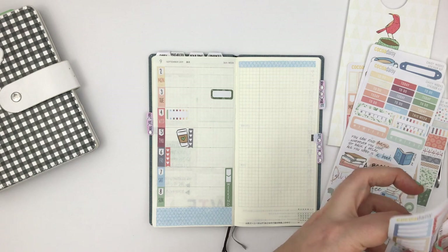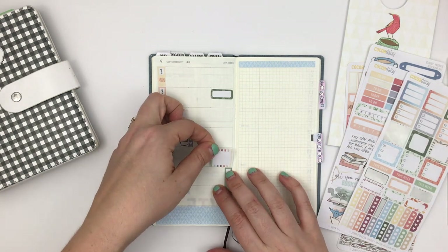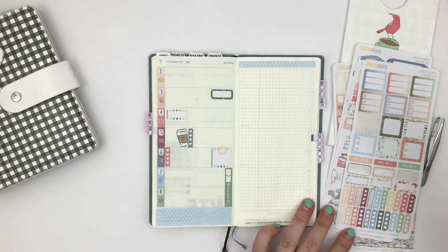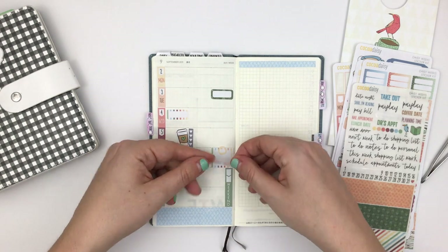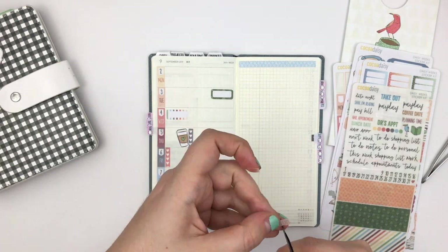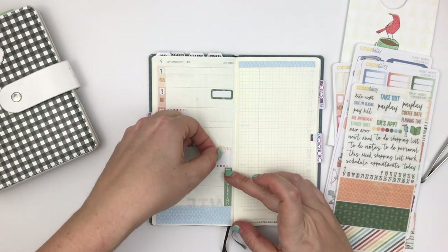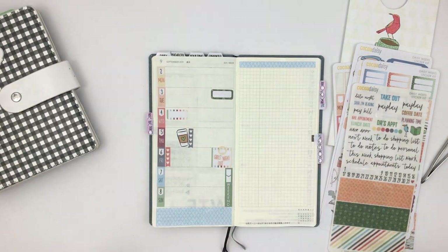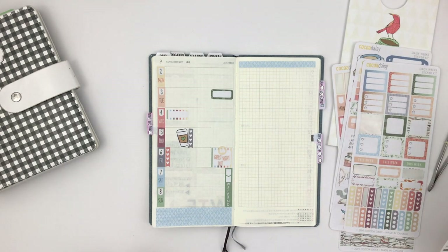This kit this month is book, coffee, and tea themed and I'm just loving it — it's so cute. The colors are right up my alley for this time of year. It's kind of fall-ish without being overly fall, which is good for me being in Florida where I don't think we're going to get much fall.